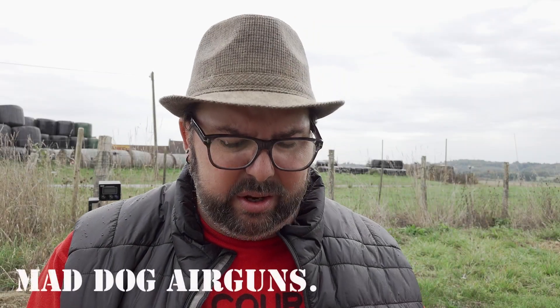Welcome back to Mad Dog Airguns. We're testing out more ammo today from Home Defence 24. Today we have Killer Spikes in .50 cal. Couldn't get hold of them — they seem very small after using the .68 caliber.